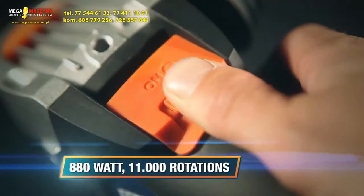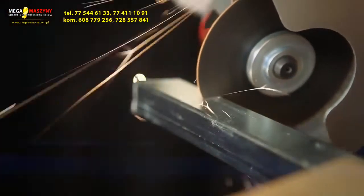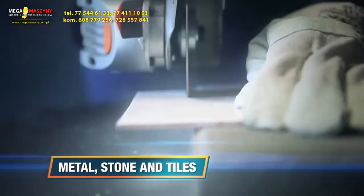The 880 watt motor with over 11,000 rotations a minute gives all the power you need. Ideal for cutting and grinding of metal, stone and tiles.